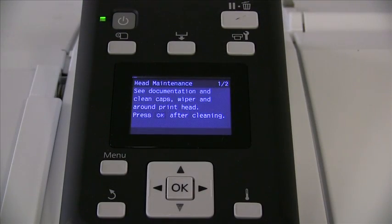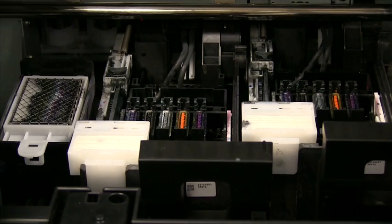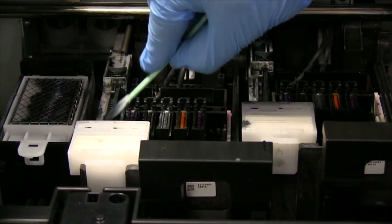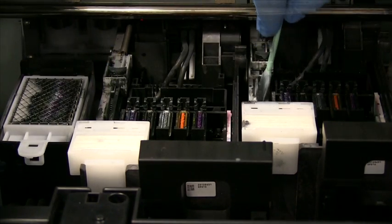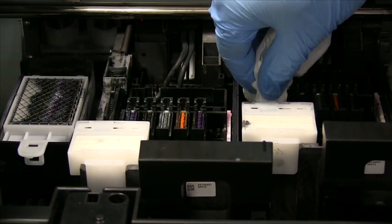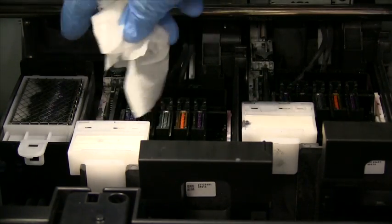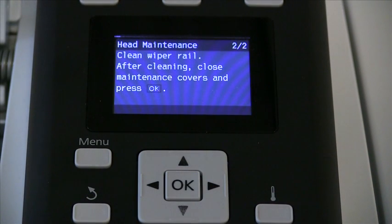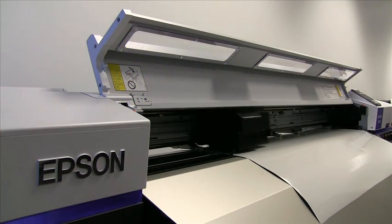Once the wipers are back in place, hit OK on the control panel to gain access to the wiper rails. To clean the wiper rails, use a cleaning stick soaked in ink solution and rub the top and sides of each wiper rail. Once you have cleaned the rails, use your lint-free towel to gently dry and clean the top and outside of the rails. Once all cleaning has been completed, press OK on the control panel to slide the print head back into the print head housing area.